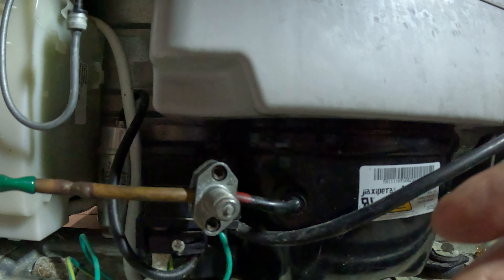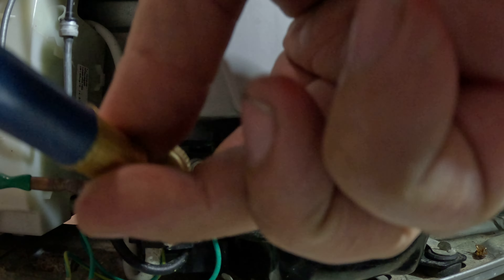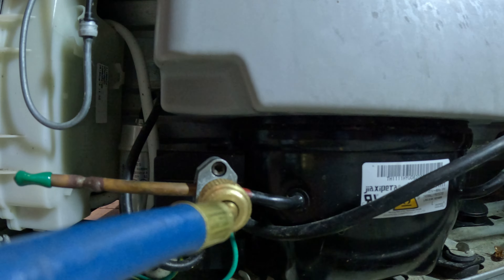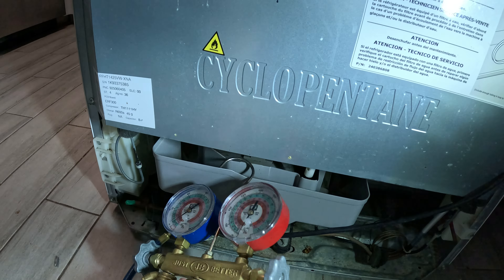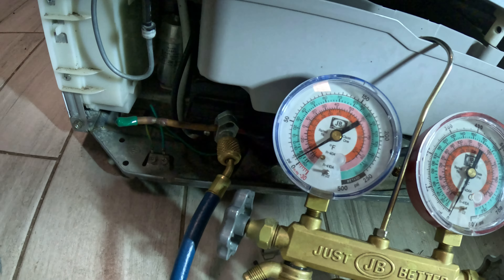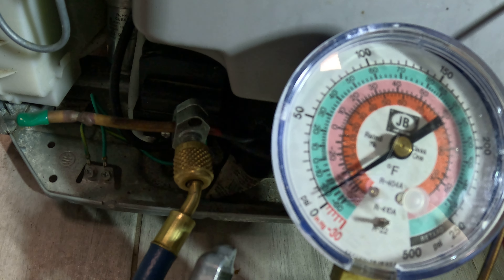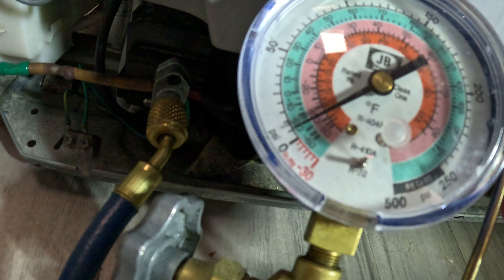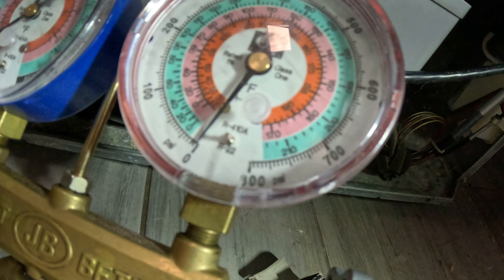Now that we've pierced the line, we're going to put the gauges on there right now. Once you've installed your gauges, for R134a you're going to have five pounds on your suction side — same applies for R12 or an alternative R134a replacement. So pretty much you're going to have five pounds on your actual suction side.